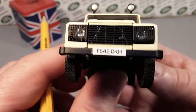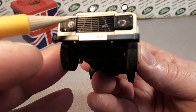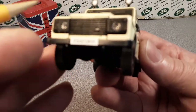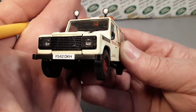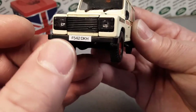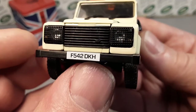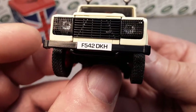Look at this — it even has covers over the headlights. I don't think I ever noticed that before. Let's get in focus and see that. That is really, really nice. Very nice detail on the front end there. I like that a lot.